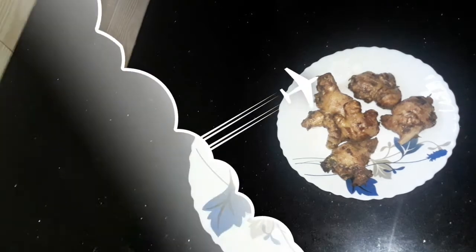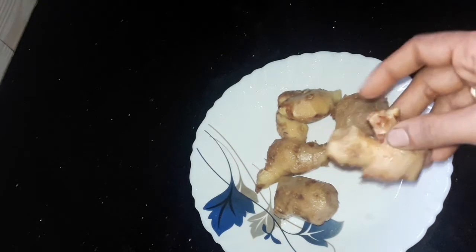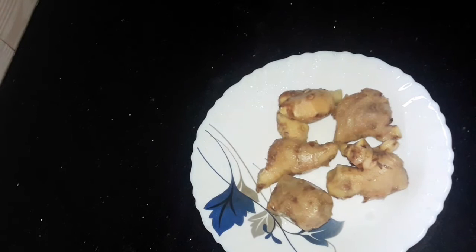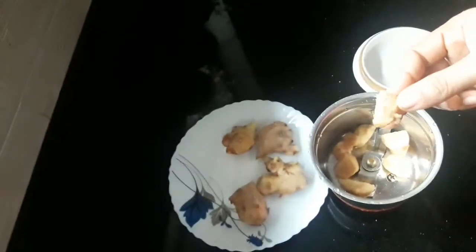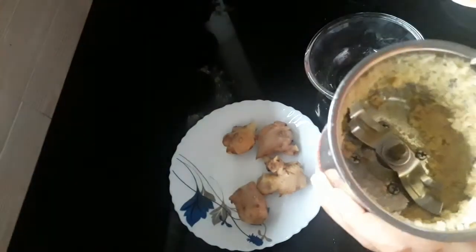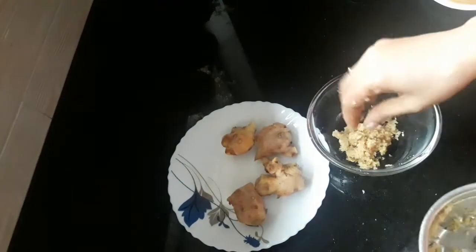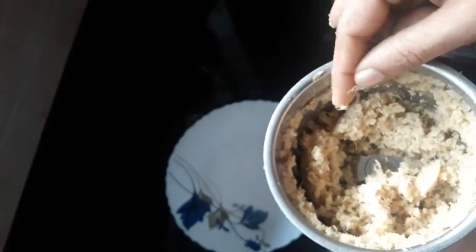I will cut it to my size. I am going to cut the pieces in the middle. We are going to cut them. Now we will cut the pieces. I am going to cut it in the middle. This is the same — saving all the pieces. We cut these two pieces.